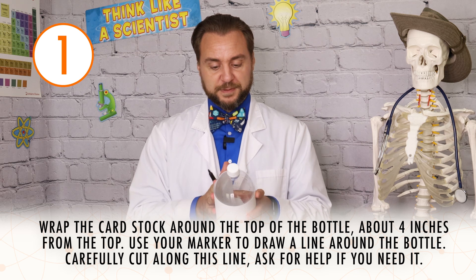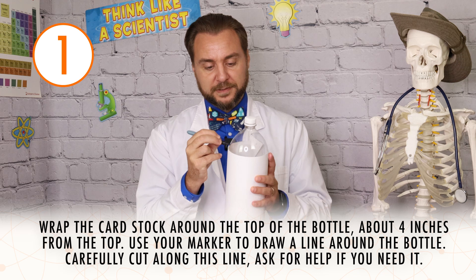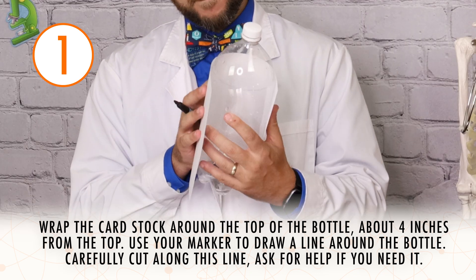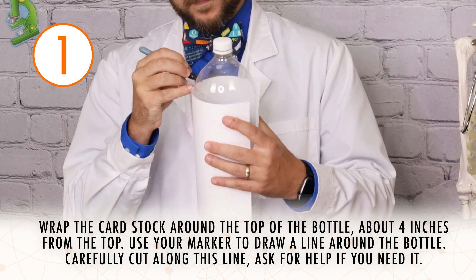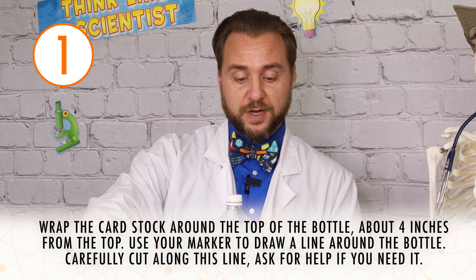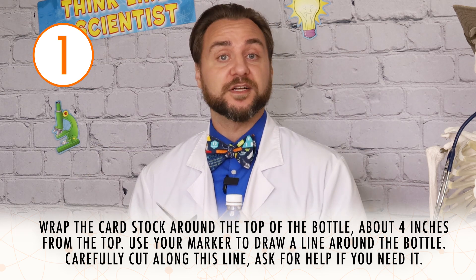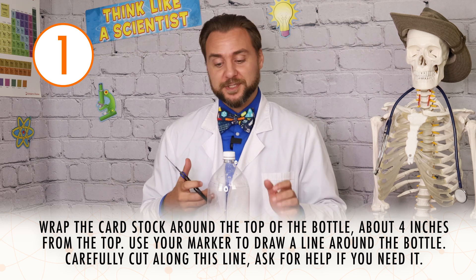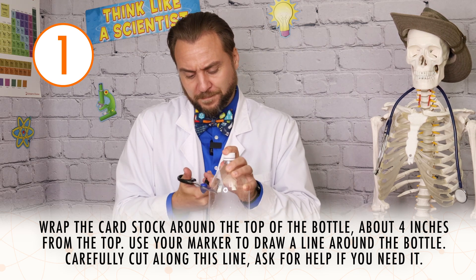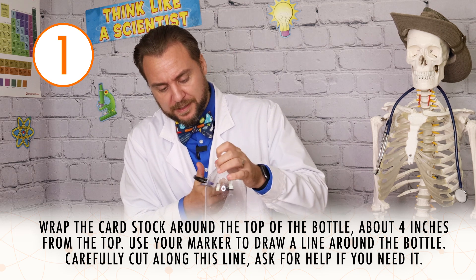I'm going to use my marker to draw a line on the bottle. Now that we have our line drawn along the bottle, we're going to use our scissors to very carefully cut along that line. Getting someone who can safely use scissors, we're going to first pierce our bottle, then we're going to cut along that line.